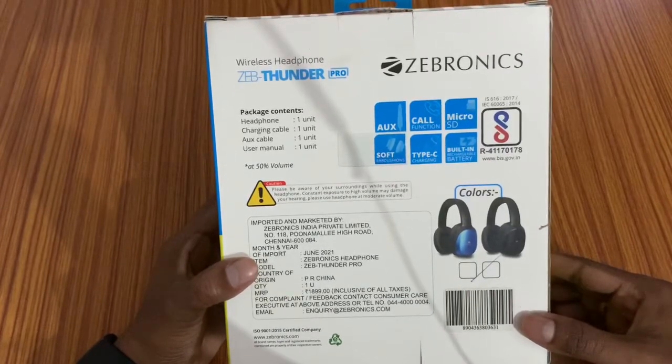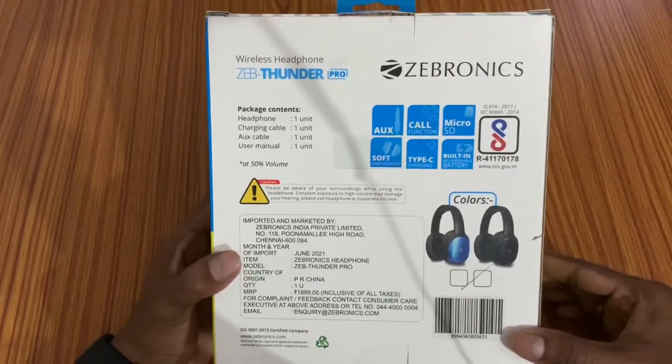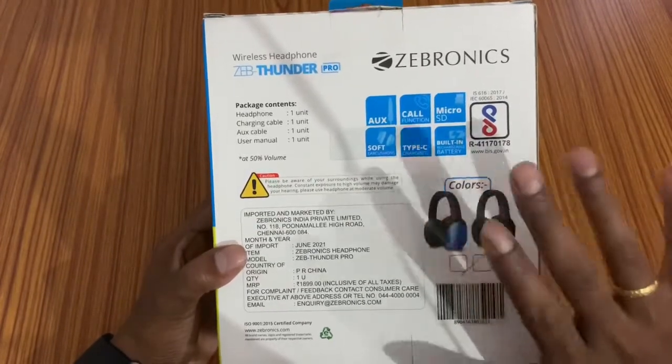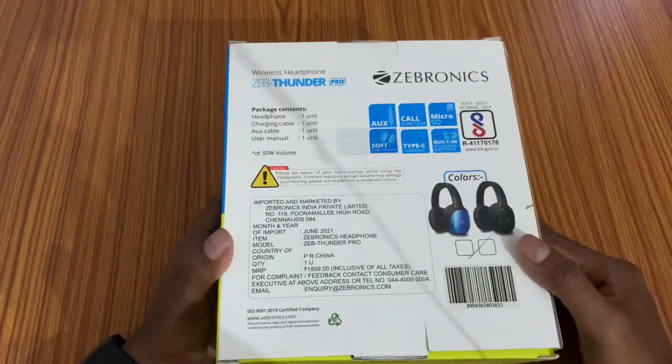The listed price is 1899, but we have it available for 399. I will show you the purchase link in the description below. The colors available are blue and black.